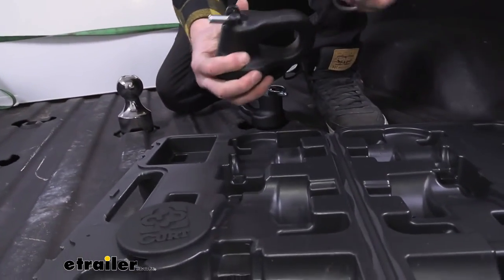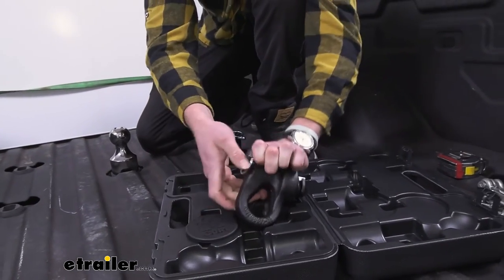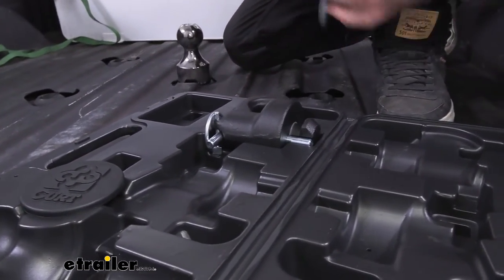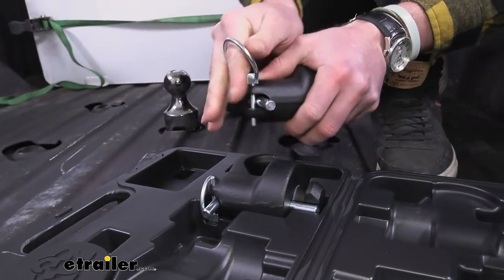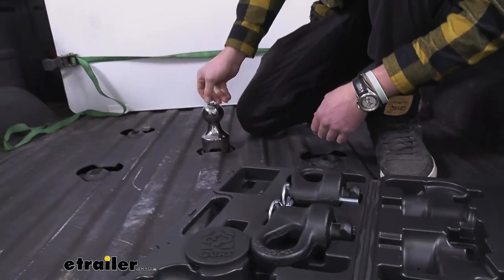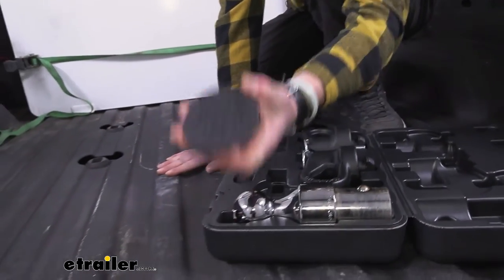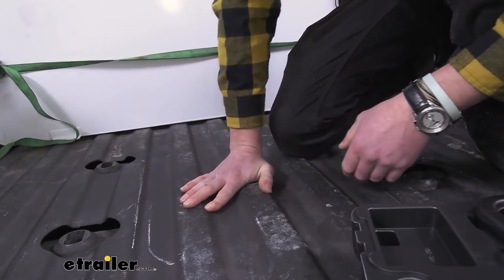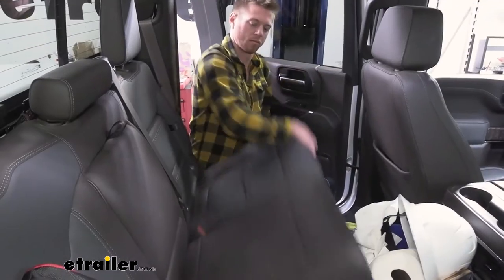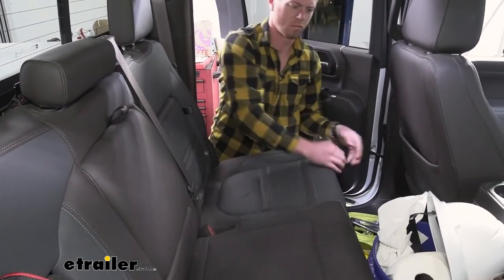What you want to do is put this stuff back together how it was — the safety chain loops go here and here, same with the other one. Then the ball goes right here. You can take this little plug to keep rust from starting in there. Look at that — we pretty much have our own little bed. This can fit in the toolbox or underneath your storage in the back seat. It's really nice and convenient to have something to store it in, keeps everything looking nice, and you always know where everything's at.